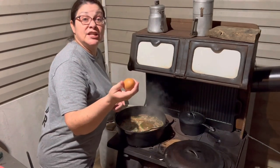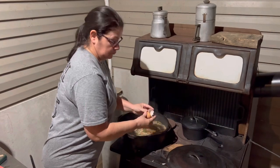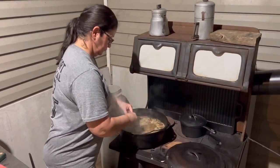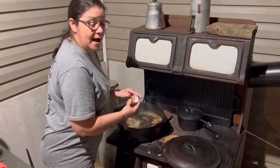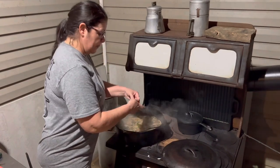Just pray you don't get a bad one out. And you just want to mix it around. Once you get your eggs in, don't stir it with a spoon — just shake your pot around.